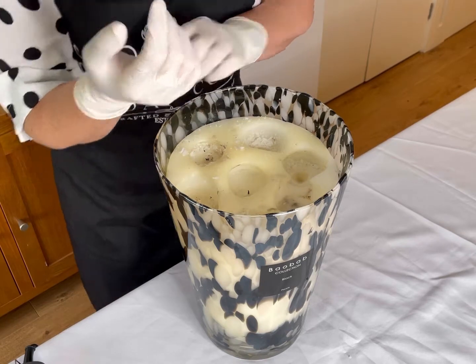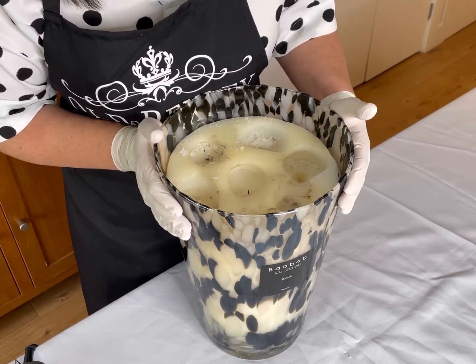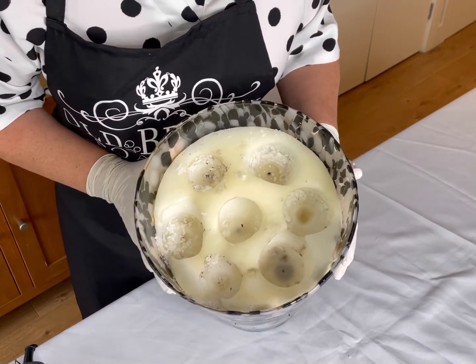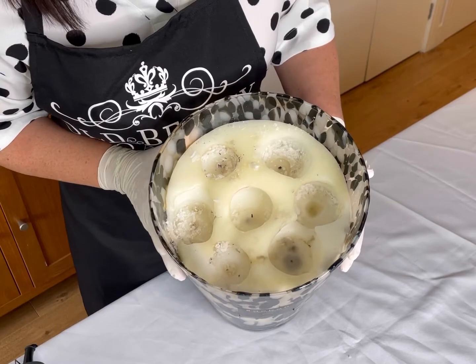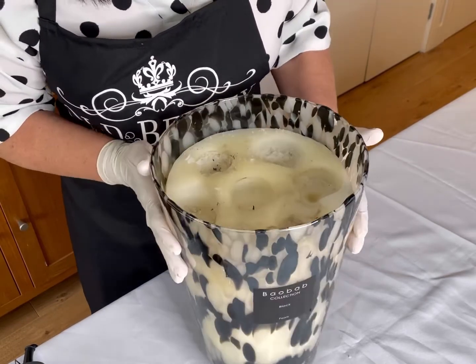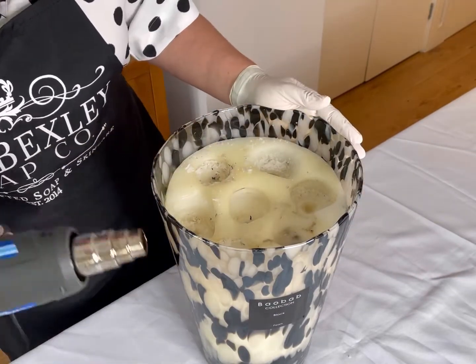If you're wondering what the scent is like for this candle, I would describe it as a very luxurious hotel reception room — I think that is the best way to describe it. It's really fresh, very luxurious. I'm really enjoying being next to it.